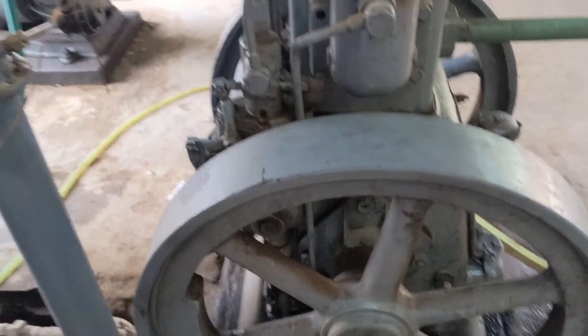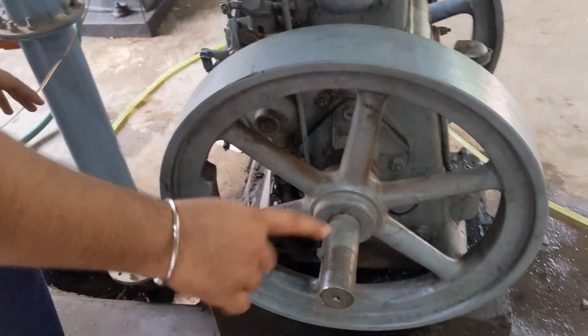Here is no load — in the no load condition. This is 1000 rpm.